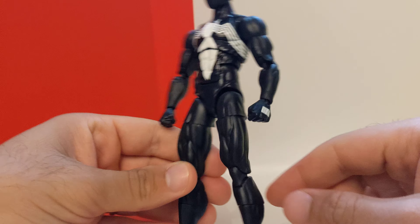I modified my Symbiote Spider-Man. I got the shoulders from Black Panther so they're bigger, higher — looks amazing. Same with this part, the upper legs.